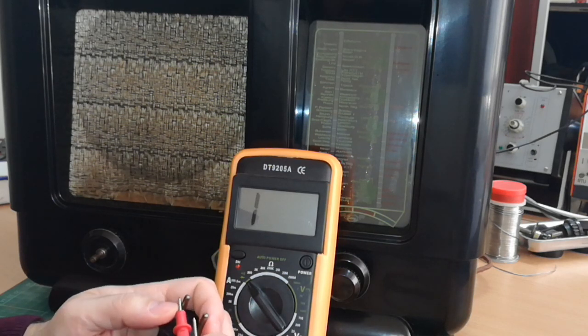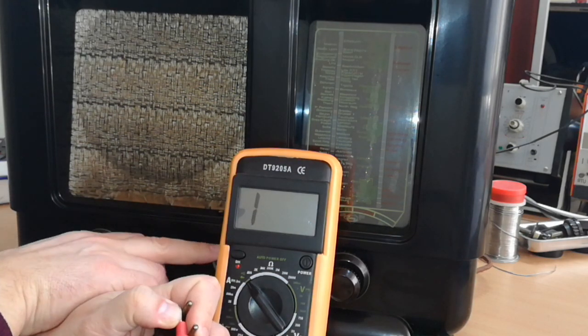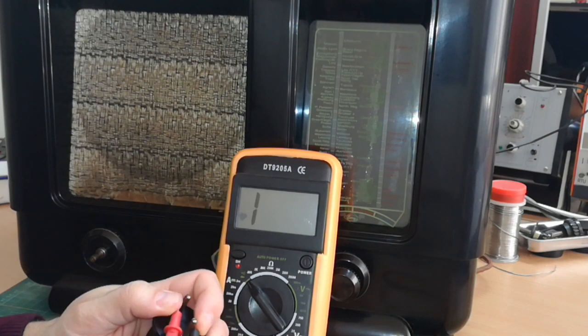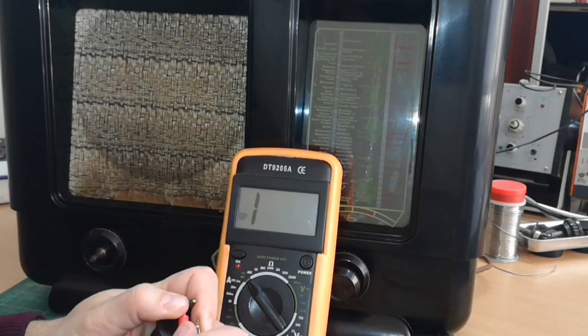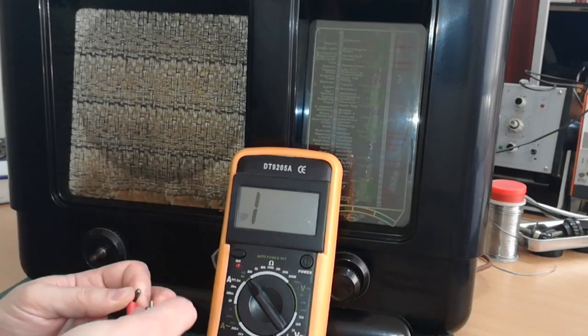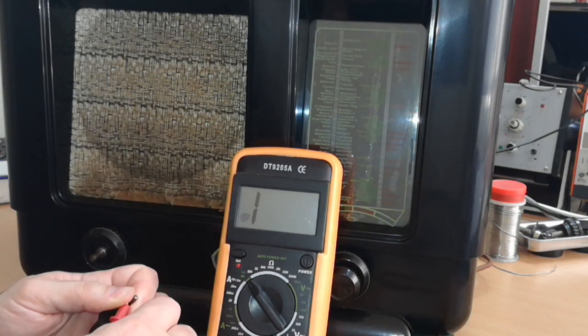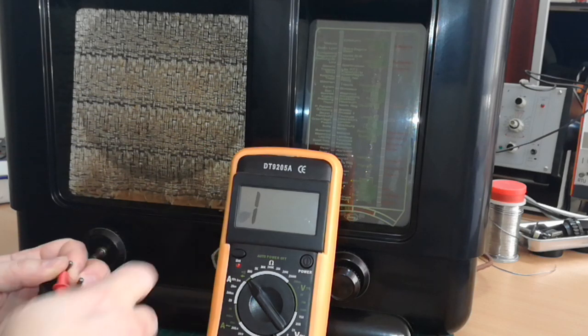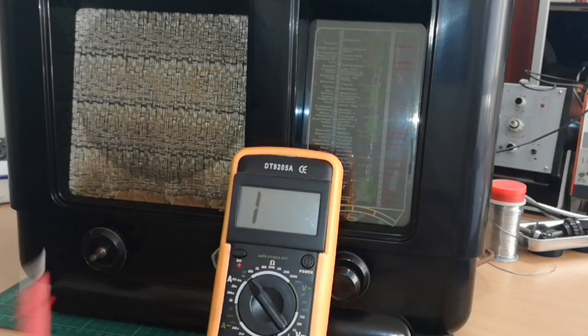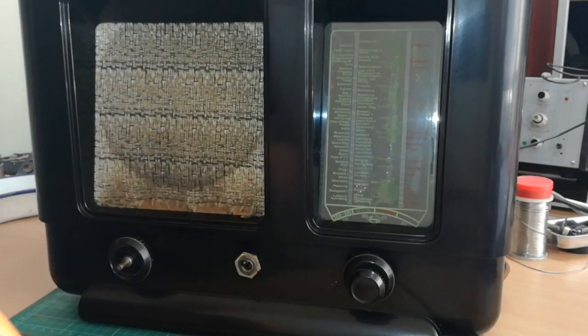Those pins need to be cleaned but I'll be able to measure something. It says nothing — infinite resistance. I will put it in lower position. Also nothing. So when I turn it on and off nothing happens. It should measure some resistance here but it simply doesn't. So if I would turn it on right now, definitely nothing would happen.